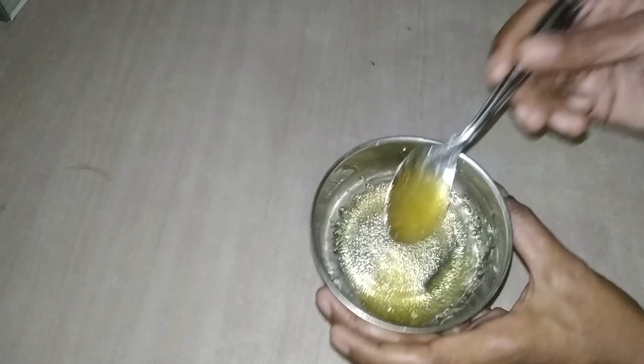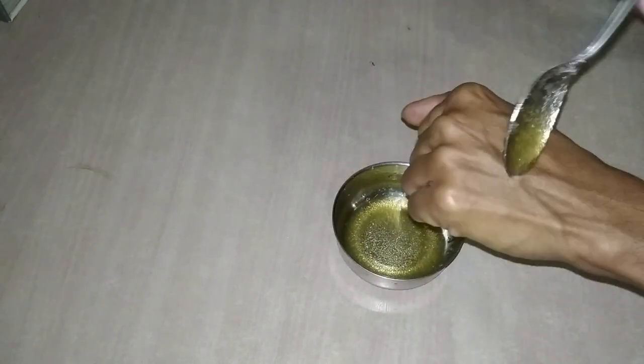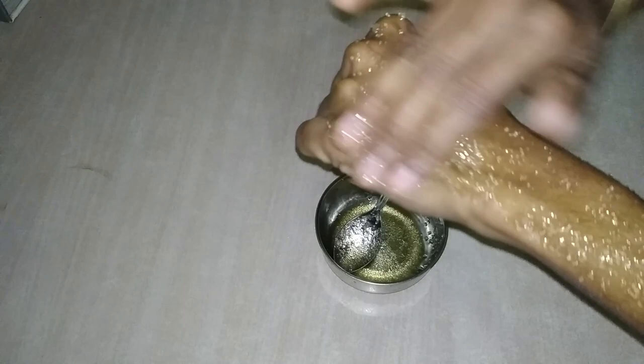Now we are going to make a face scrub. Now I am going to apply it on my hand. I am going to make a face scrub. It gives a great result. I am going to use this scrub first. When I am done with the brush,